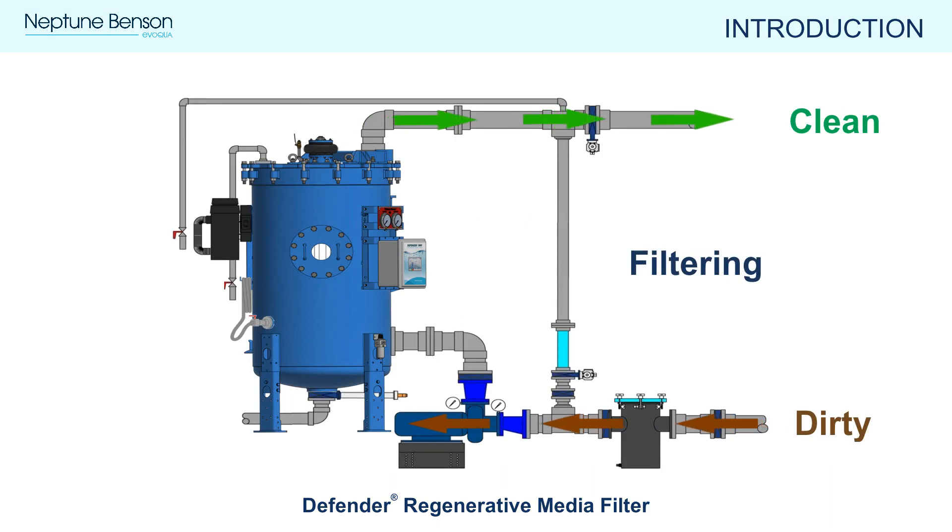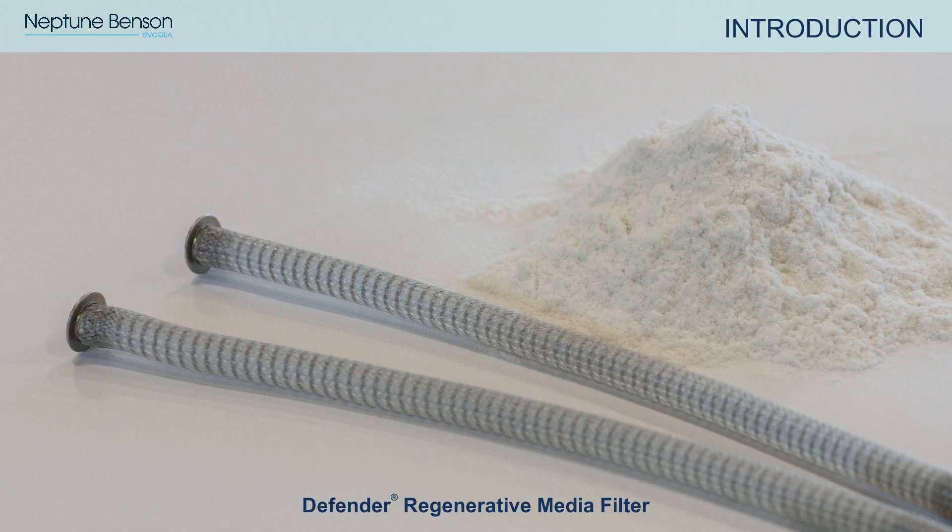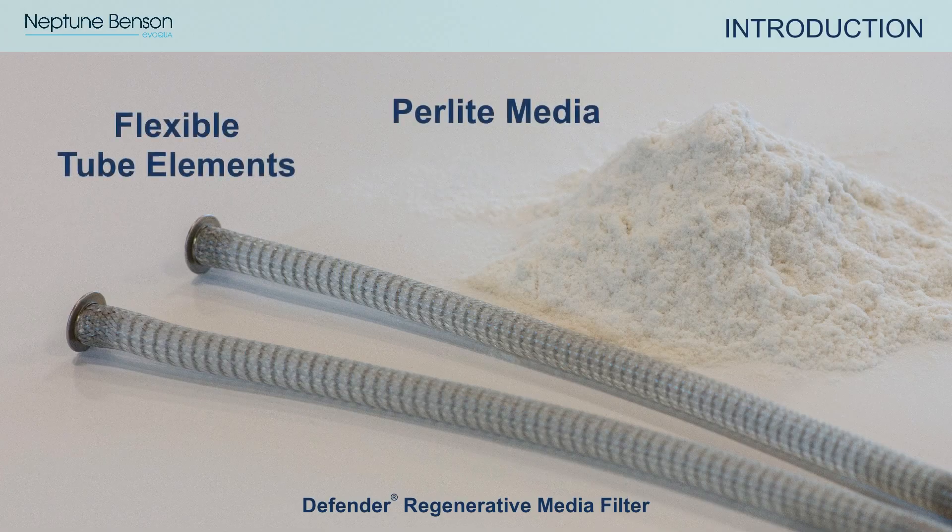During normal operation, dirty water is pumped into the filter from the bottom and clean filtered water comes out the top. Inside the Defender RMF there are two key components that deliver filtration: perlite media and flexible tube elements.